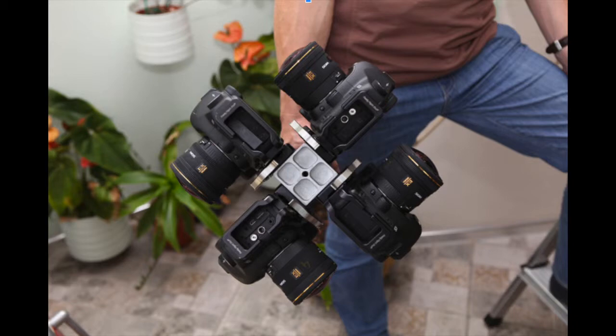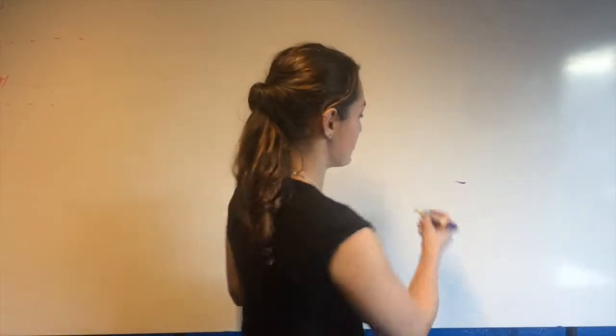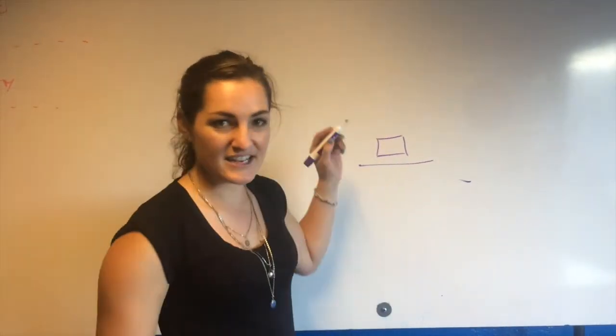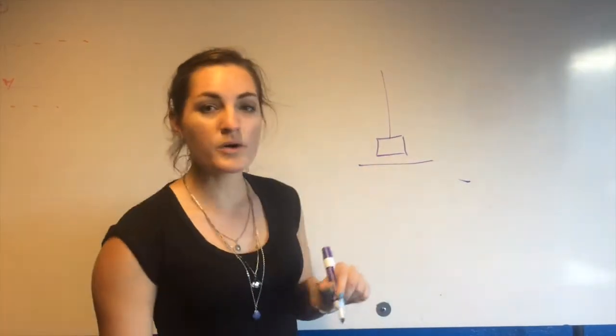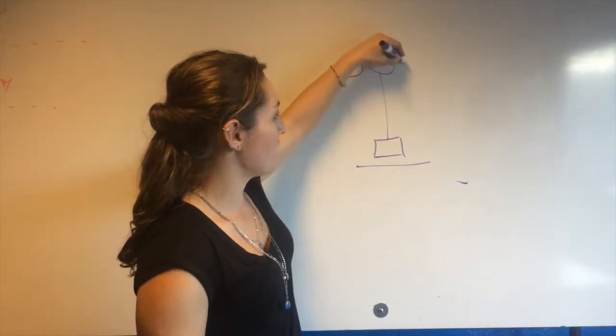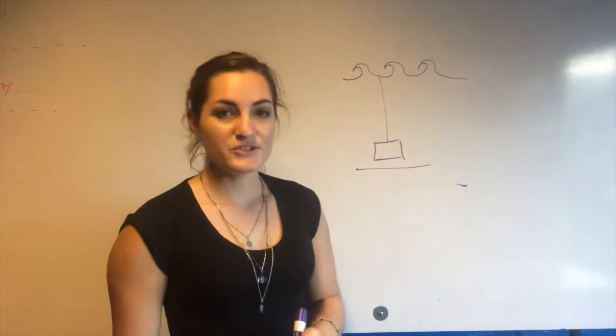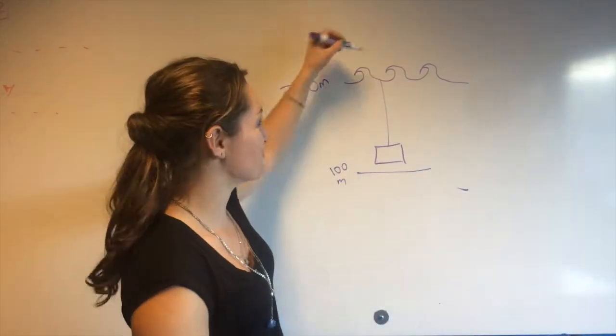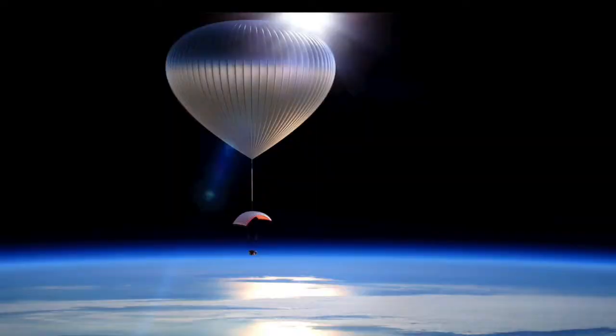We're gonna have five high-resolution digital cameras mounted to a rig that will start at the bottom of the ocean. That camera rig will then ascend on a steel cable or mounted to a submarine all the way up to the surface. From the surface, we will remount the camera onto a high-altitude balloon and then send it to near space.